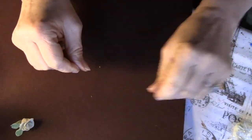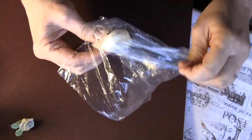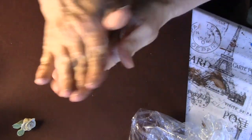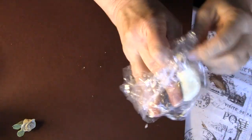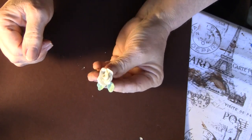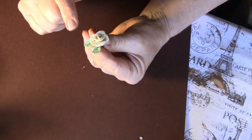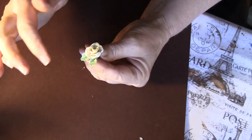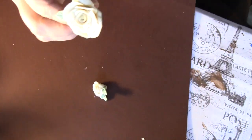Once you get that done, you take a popsicle stick, chopstick, whatever, and stir it really well. Then you put it in your hand and you're going to knead it. What you're going to get after you're done is bread dough, and you're going to be able to manipulate this to make porcelain flowers. I used some ivory paint, and then I pulled off a little bit of the dough and added some green paint, kneading it in until it was all through.